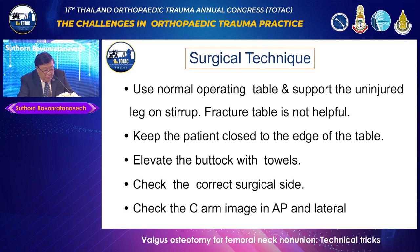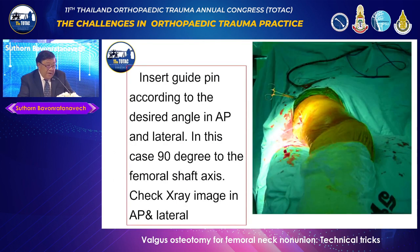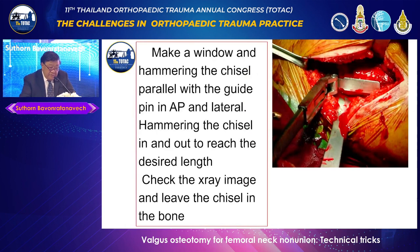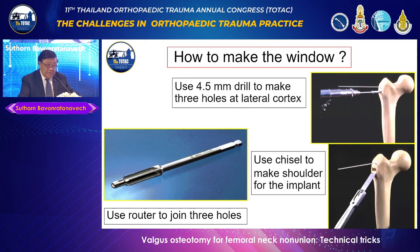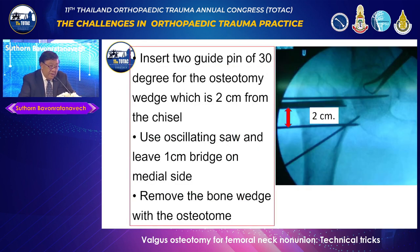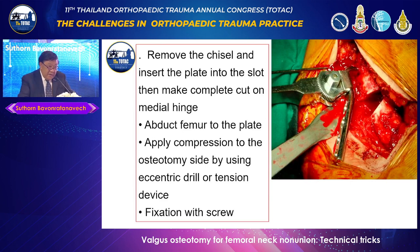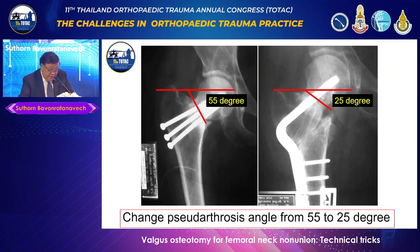The surgical technique uses a normal operating table. Set the C-arm to allow AP and lateral views — just a lateral approach. On opening, I remove the screws, insert the pin at 90 degrees, check AP and lateral, then hammer the chisel. Two centimeters down, make a window for the shoulder of the implant. After inserting the chisel, replace it with the plate, take out the 30-degree wedge, complete the hinge, and abduct the leg — never push the plate down as the bone is too sharp. When you abduct, you achieve the correction from 55 degrees to 25 degrees.